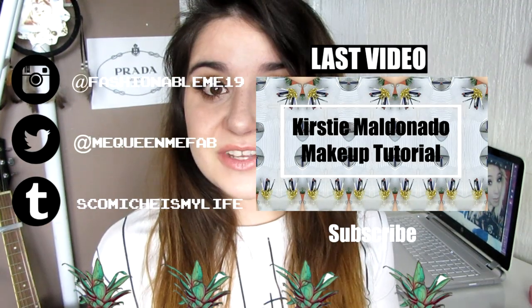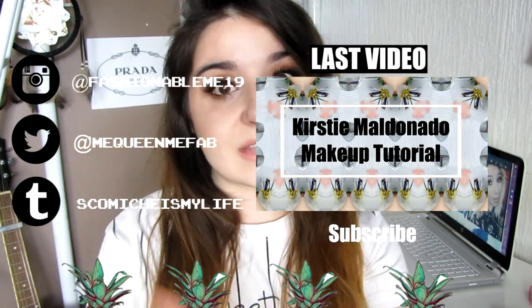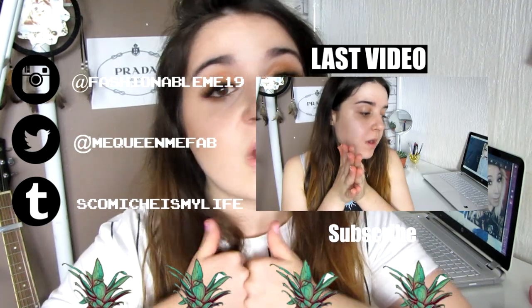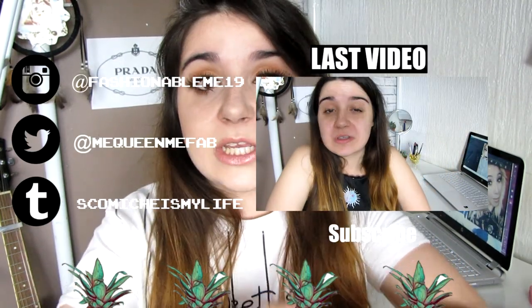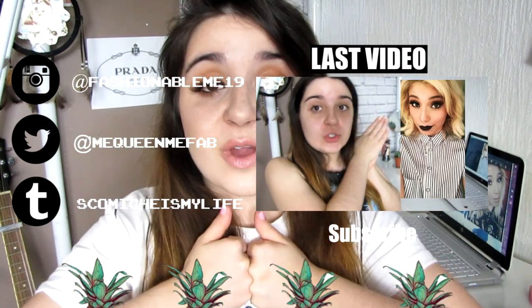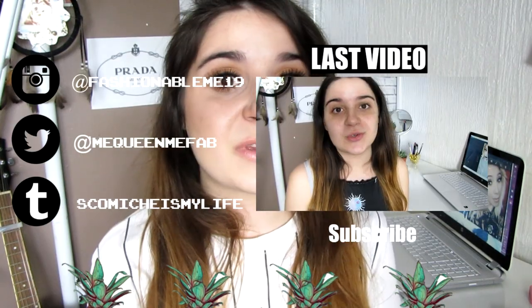I hope you guys enjoyed this video and this look! If you did, please give this video a thumbs up. If you love Kirstie Maldonado, give this a thumbs up as well. Don't forget to subscribe if you haven't already — I'm really close to 300 subscribers, which is amazing. I will see you guys in my next video, bye!